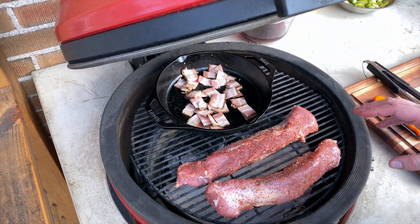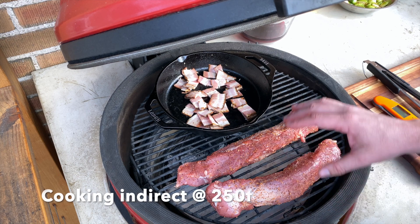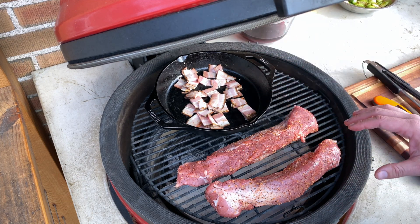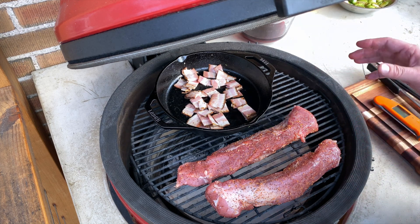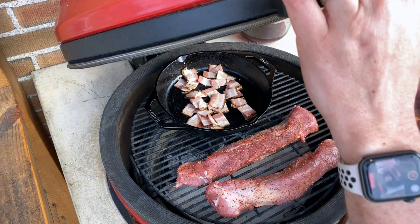For heat today we've got our Kamado Joe set up indirect on one side. We're going to get some smoke on these tenderloins, and I've got the lodge skillet over the direct heat. We're going to cook the bacon, get it going, and then transfer the pork over there when we're ready to sear them. But for now, let's get cooking.